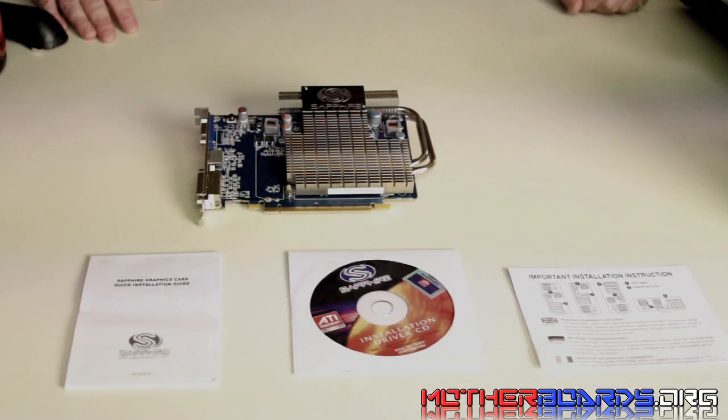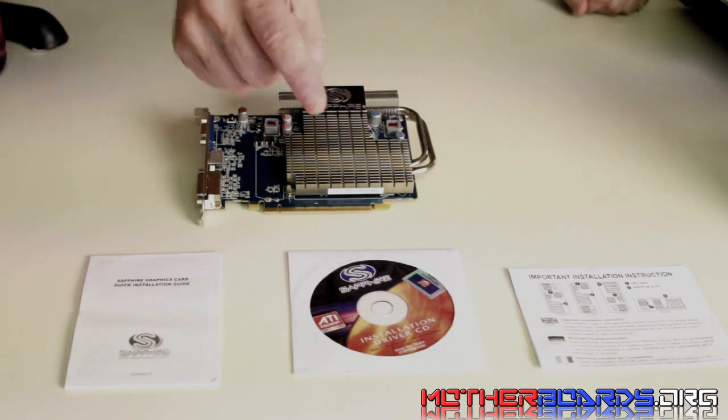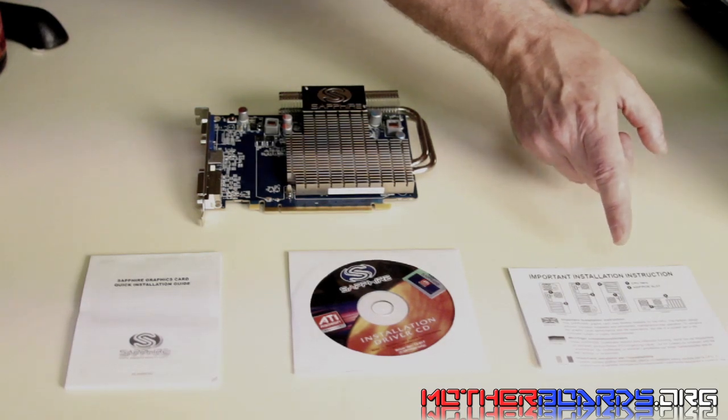Here's what comes in the actual retail box of the new Sapphire HD 5550. You get the new Sapphire Ultimate Passive Silent Cooling HD 5550, which is the card here. You get the graphics card quick installation guide, the driver's installation CD with a little sticker for the front of your case if you want it, and some important installation instructions for those who live in other countries.